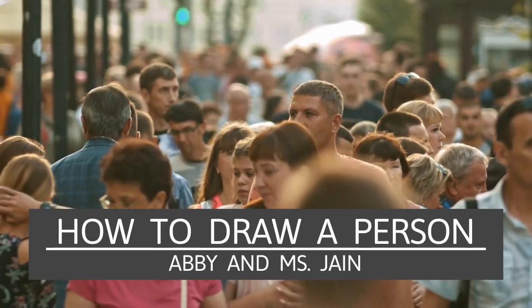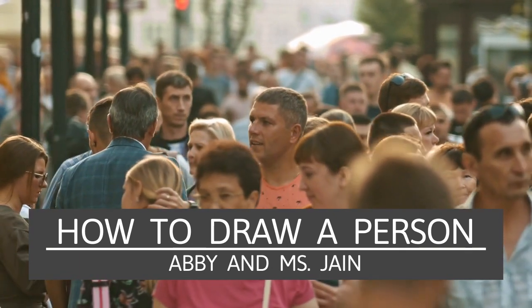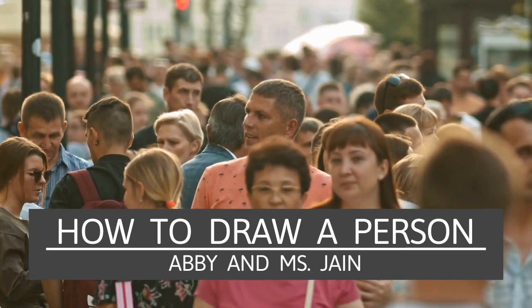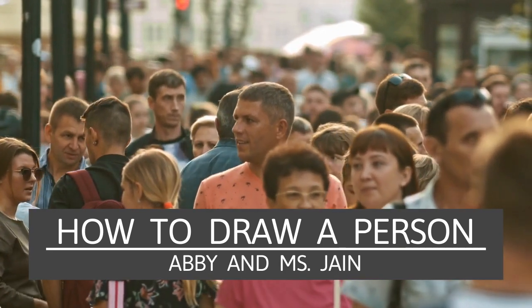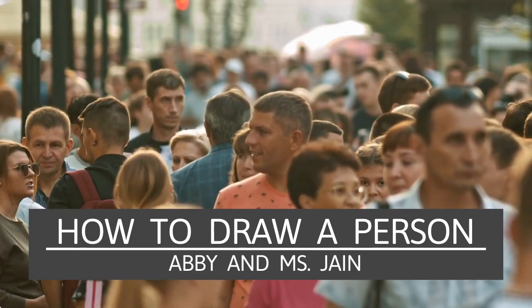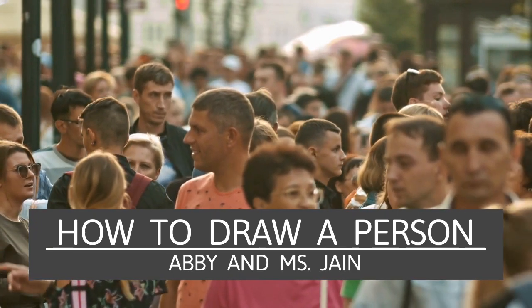Hello! I'm so excited to be here with my friend Abby in 3rd grade. Say hi! Hi. Alright, Abby, what are we drawing today? I'm so happy that Abby is having us do this because I know a lot of you try to draw people, and this is really going to help you out.